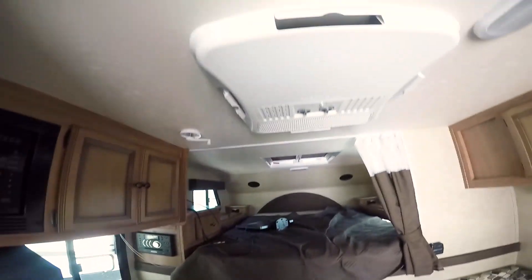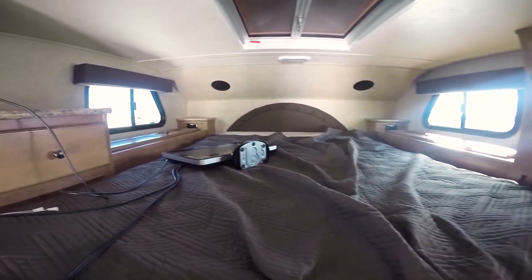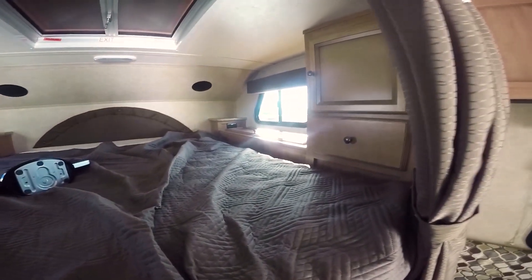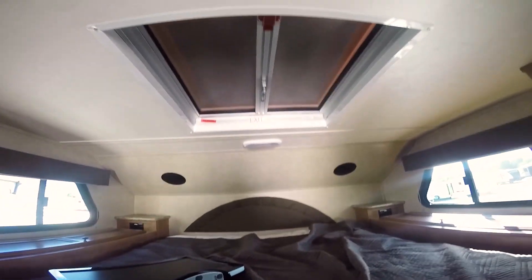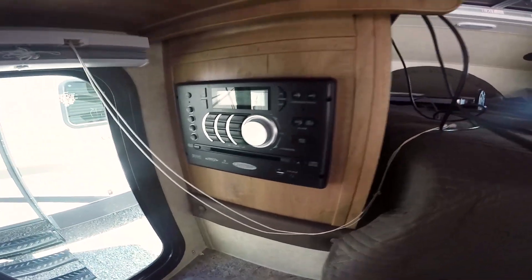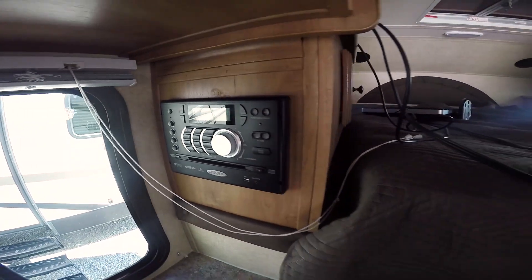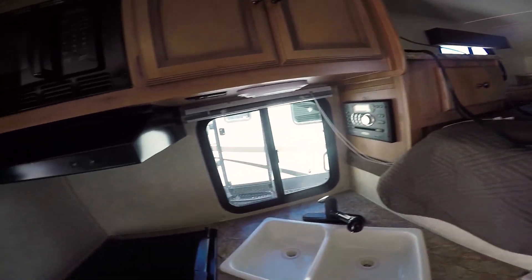With 6 feet 11 of interior height, you can stand up very easily in here. There's the sleeping quarters — it's got windows that open on either side to give you a cross breeze. You've got interior speakers up there, a vent right here, and it does come with a little TV. There's an outside antenna as well as a DVD player, radio, and Bluetooth.